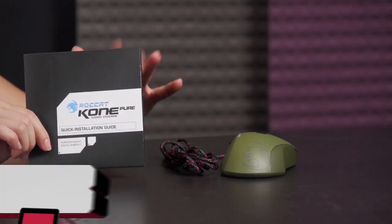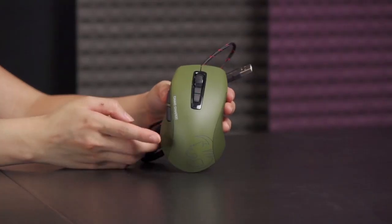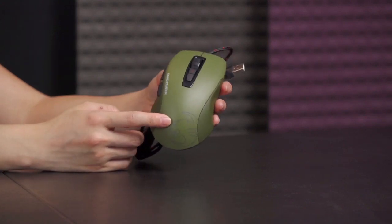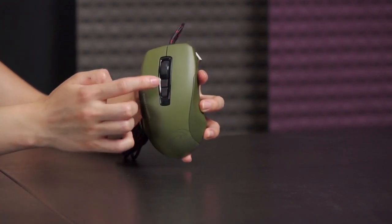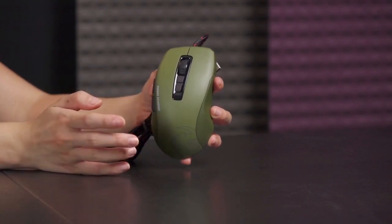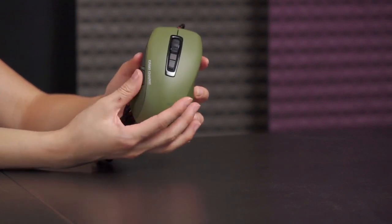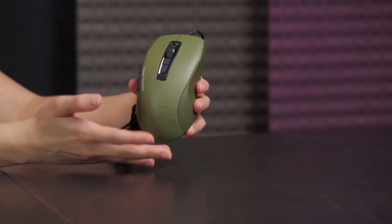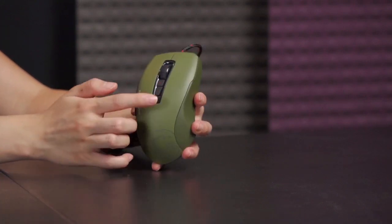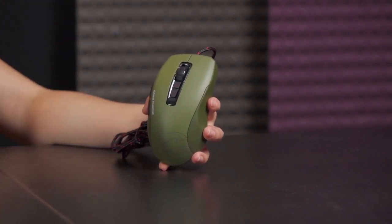You get an installation guide and a braided USB 2 cable. You get seven programmable buttons on normal mode because there's also an Easy Shift feature on this Cone Pure. You have five buttons plus scroll up and scroll down — that's seven buttons you can program in normal mode, though left and right cannot be reprogrammed. If you set a button to Easy Shift, once you hold it down you can access a whole number of other commands — giving you eight programmable buttons in Easy Shift mode, where you can even program your left and right clicks.